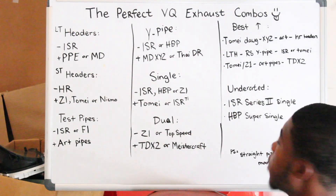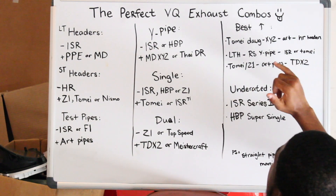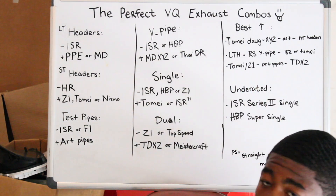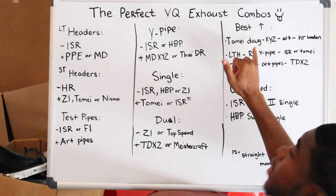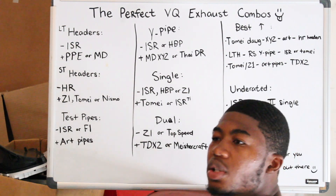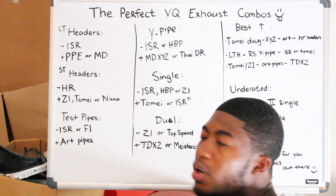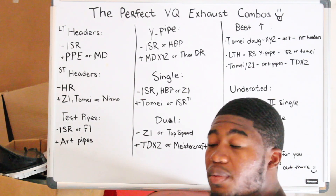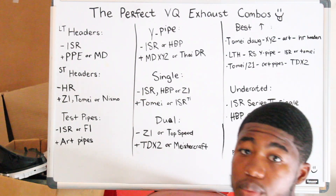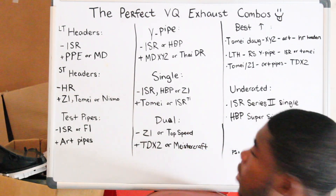Now we get to the combos. Best combo — this is probably for the VQ DE engine. HR headers out the box sound really good. ART pipes, XYZ maybe with resonator to calm down the Tomei Durga. The Tomei Durga does have a dry rasp — Tomei Durga drivers, you guys know that. The XYZ resonator will take that out and make it sound perfect — like you'll never want to go back. It'll still be loud, controllably loud, but not as controlled as the TDX Shockwave — but still, it's perfect.